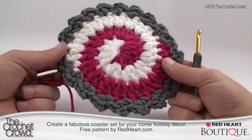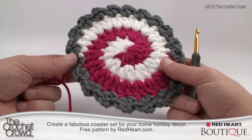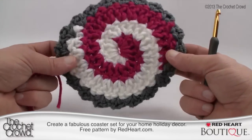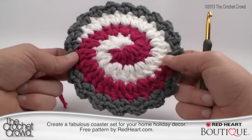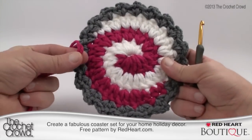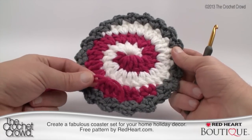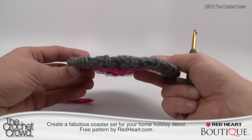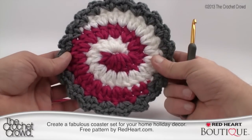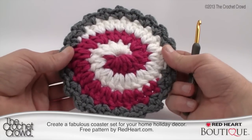As I promised, I did change the pattern slightly and I have maintained all the stitch counts to be accurate. The only difference is that I like coasters to be thick and substantial. So the hot pink, white, and gray each use two strands to really bulk it up. Because of that, my coaster is bigger than what the pattern calls for, but it's a really great generous size. Let's get started working on this project right now.